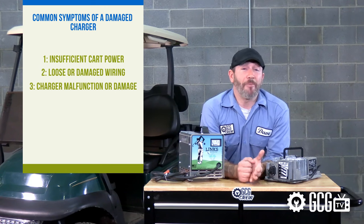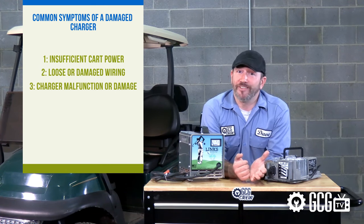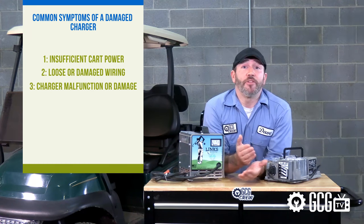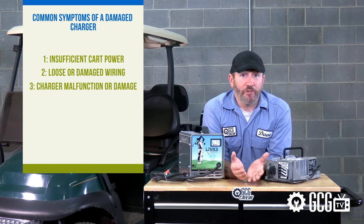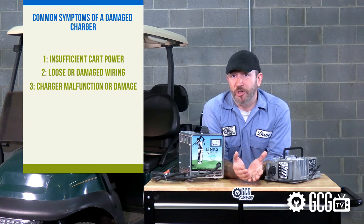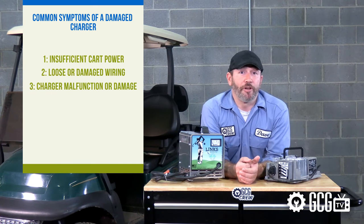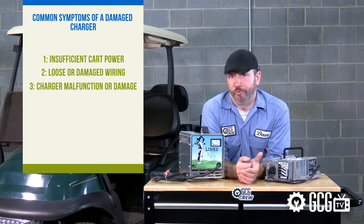Number three: damage or malfunction in the charger. EZGo chargers have a gauge and some have indicator lights. These will show when charging is in progress, but don't always indicate a problem the charger may be having if it's been damaged by dust or moisture, or if there's been a malfunction of an internal component requiring repair or even replacement.